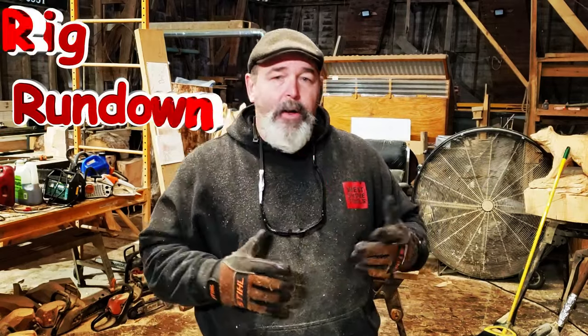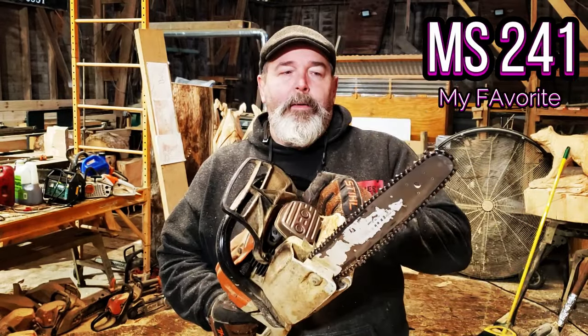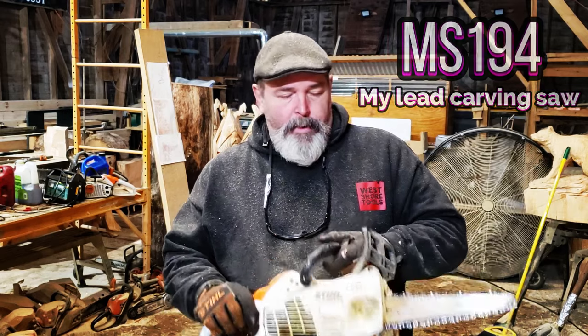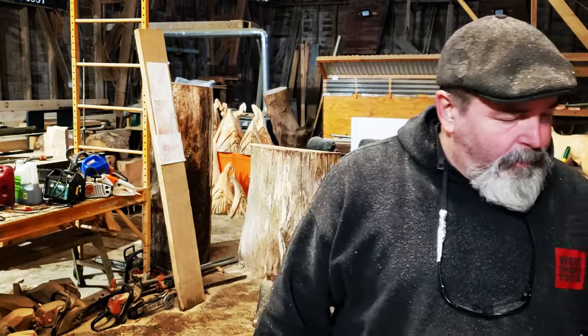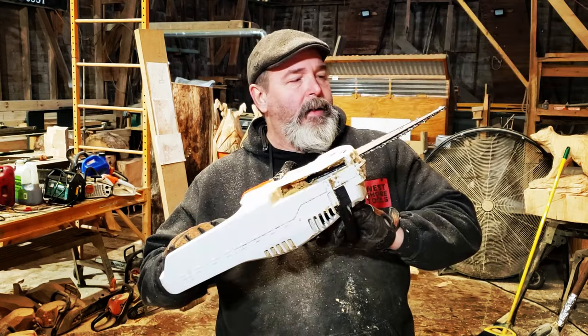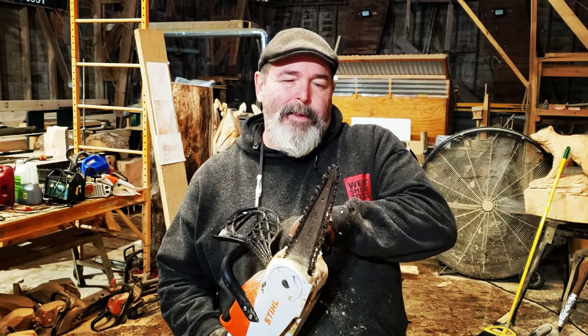This is the rig rundown — what I'm gonna be using to carve these unsuspecting little gnomes. My fave, Guinness 241. That's a 14-inch roller on there, been around a while. Fantastic. Then the 194 with Samura, I think it's a 9-inch on here. And my little MSA 70C — this has the 8- or 9-inch, I think it's a 9. Could be a 9, I don't know. What's the difference? It's long enough. So there you go, and that's all I got.